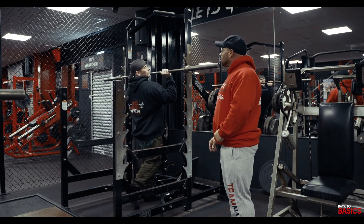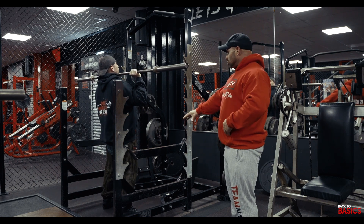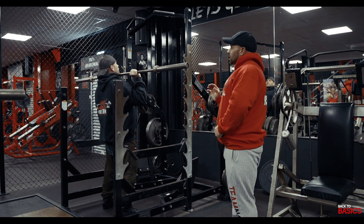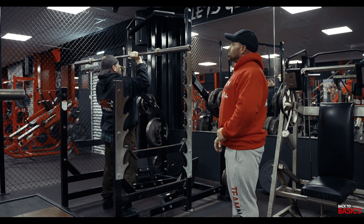So what Matt's going to do is he's going to walk the bar out, he's going to brace the core, he's got his feet shoulder width apart. Now he's going to explode up and he's going to come down nice and slow, just below the chin.